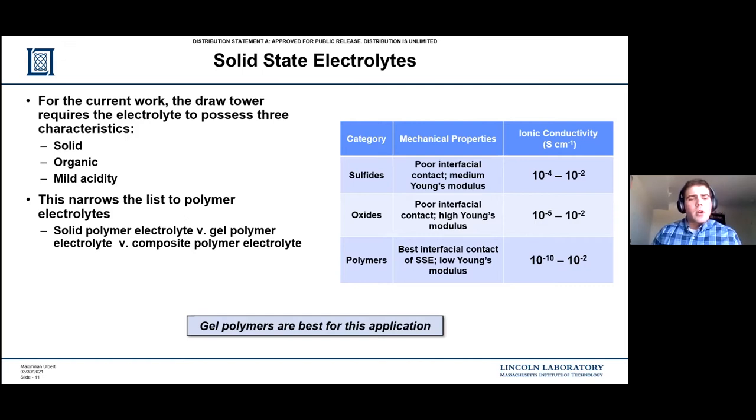It all comes down to gel polymers being the best bet for developing a fiber battery. There are three broad categories of polymer electrolytes: solid, gel, and composite. The difference between solid and gel is essentially the ratio between solvent and polymer - if it's high in solvent and low in polymer, it could be more of a gel polymer electrolyte, which could be anything from a viscous fluid to something jelly-like. A solid polymer has a high polymer-to-solvent ratio, providing a mechanical barrier between electrodes. A composite polymer incorporates a variety of different nanoparticles that can help increase the ionic conductivity, since solid-state electrolytes have an inherently lower ionic conductivity due to the resistance posed by more rigid structures.